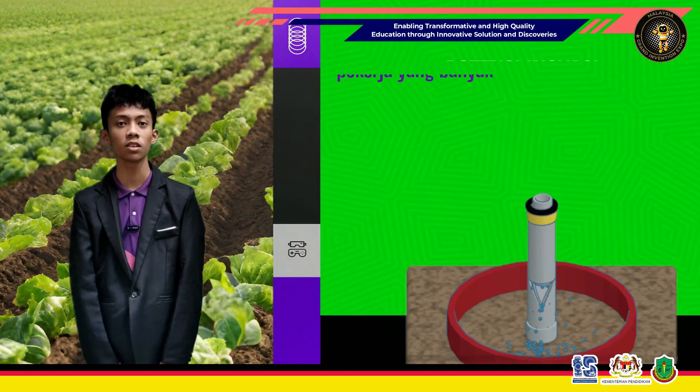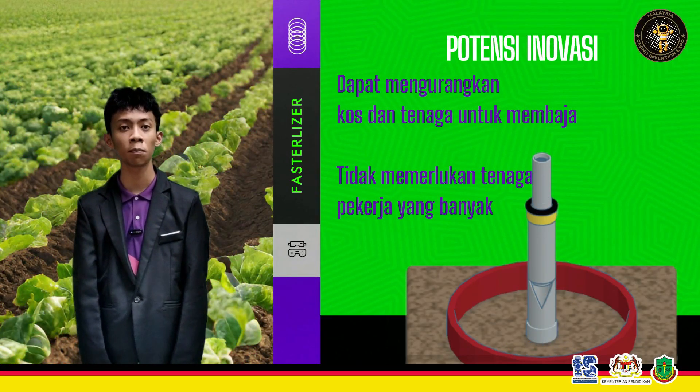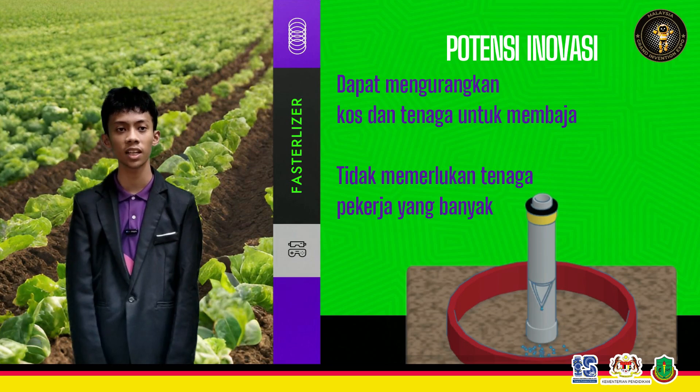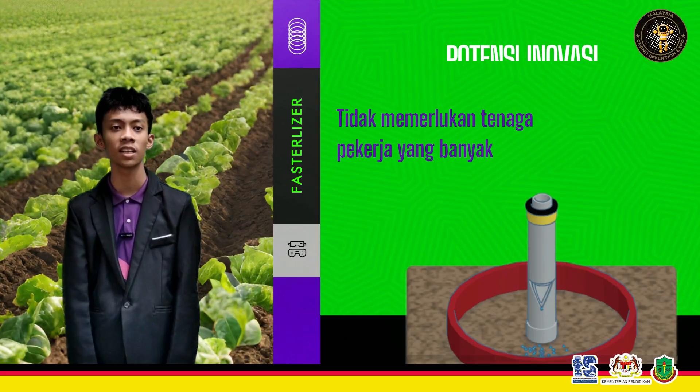Alat ini dapat mengurangkan kos dan tenaga untuk membaja kerana tidak memerlukan tenaga pekerja yang banyak kepada petani. Contohnya, pemilik kebun atau ladang tidak perlu mengupah ramai pekerja untuk membaja kerana dengan adanya alat ini, pekerja kurang berasa penat dan dapat lebih banyak membuat kerja-kerja yang lain.